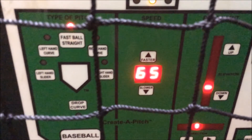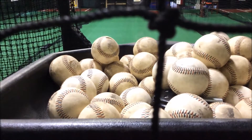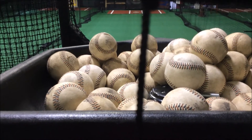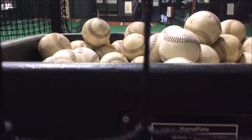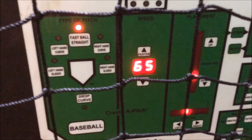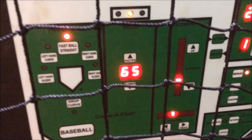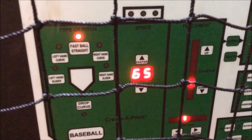If you are using the machine and it runs out of balls, please be sure to hit the pause button before you enter the cage to pick up balls. Sometimes a ball can get hung up in the hopper and cause a delay, so if you're in the cage picking up balls and you hear a beep, get out of the way — ball's coming. That's the home plate pitching machine. It's a great tool to work on different pitches and I encourage you to take advantage of it. Thanks for watching.